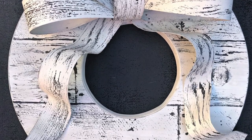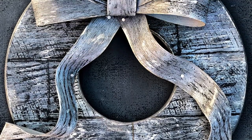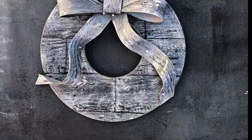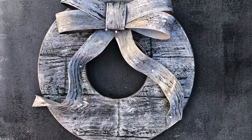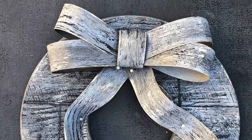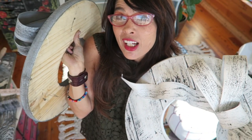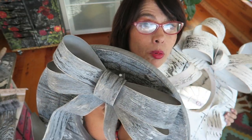I ended up making this wreath three times — white twice and gray once. Which one is your favorite? I'm not sure which one I like better; I do like the white one, but I think the gray one is really pretty too. Let me know in the comments if you like the gray or the white better, or if you would paint it a totally different color.